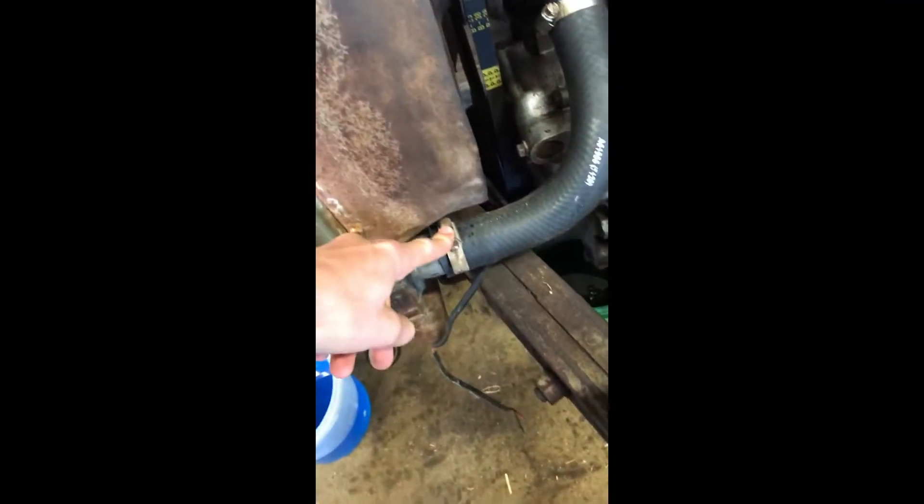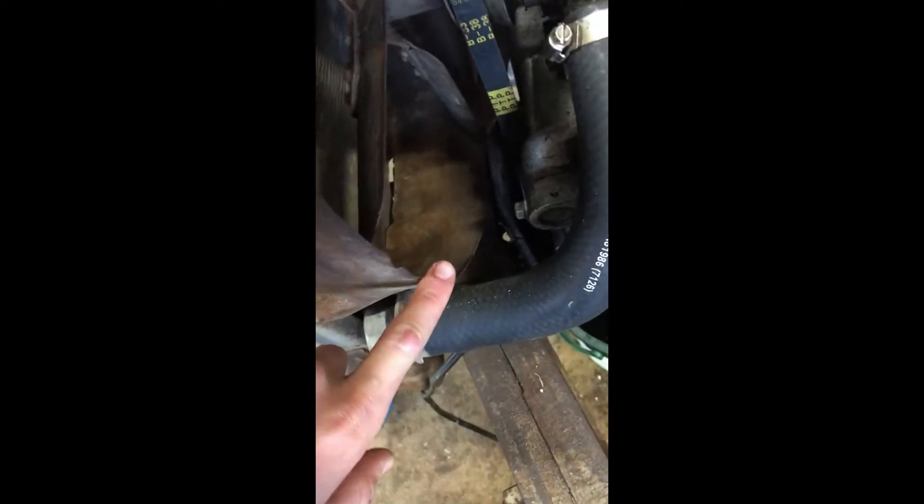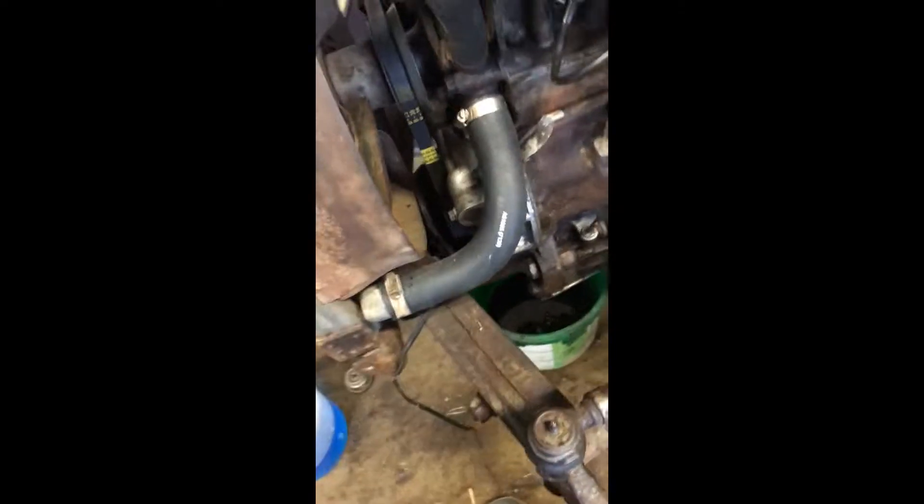This one was leaking a bit but I just tightened it like hell and it isn't anymore. It started touching on the fan cowling, the fan touched, so I had to hammer the inside of this to get it to work. Now if I hold the camera and turn the engine over — it was scraping in there and now it isn't, so that's an improvement.